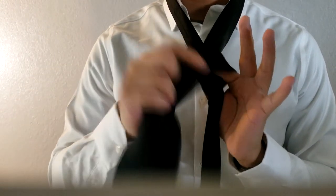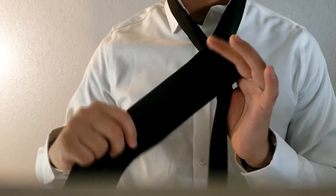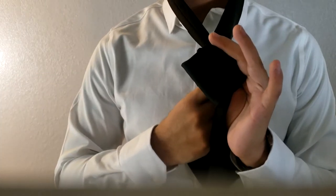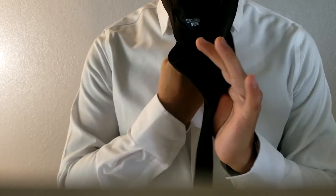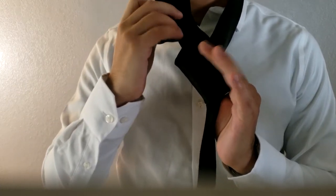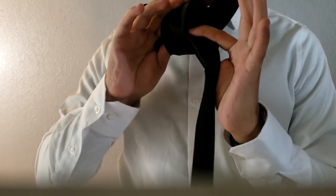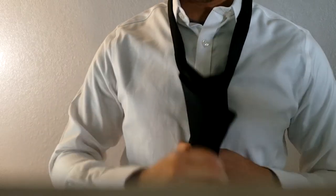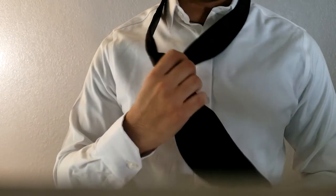With our two fingers creating space, pull the front part of the tie over, then pull it to the back towards the middle. Once it's there, put it through the neck opening. Then, where we have our two fingers, grab the tie and pull it down.